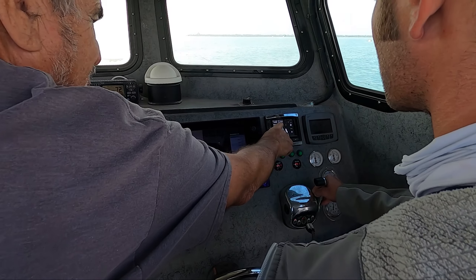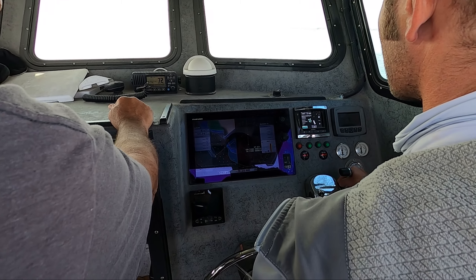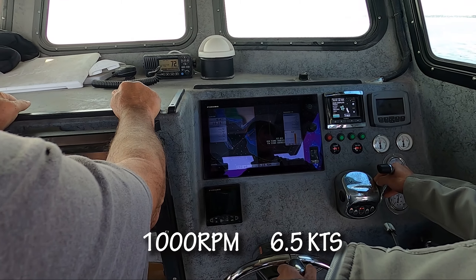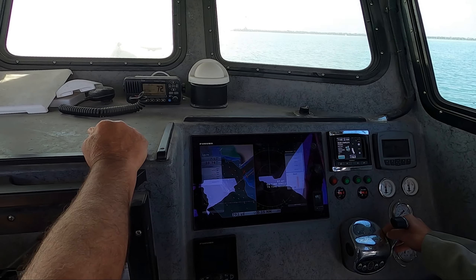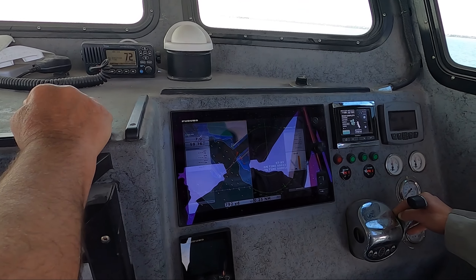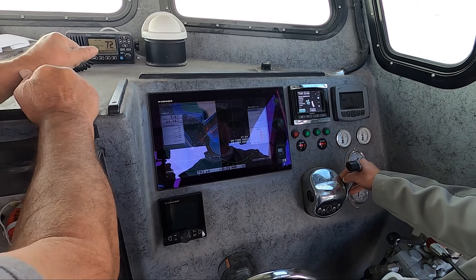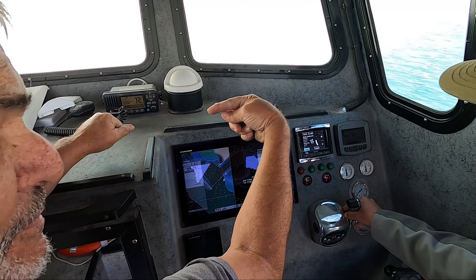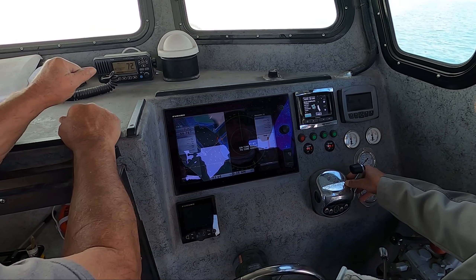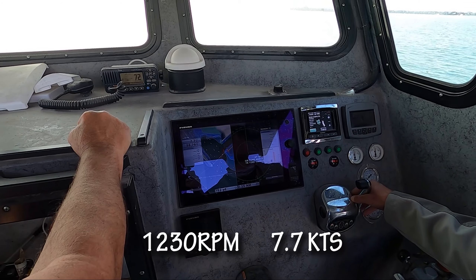Alright, here we go. It's 153°F, so the thermostat really hasn't opened yet, at 1,000 RPM. Go ahead and put it at 1,200 — 6.5 knots. 1,200 to 1,400 RPM is a good RPM to warm it up at, get the thermostat open. It'll go up to about 167 to 168 and then drop down — that means the thermostat opened. We're at 1,230 RPM and 7.7 knots.